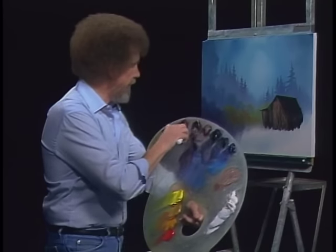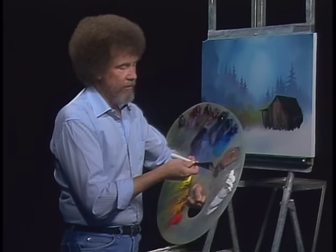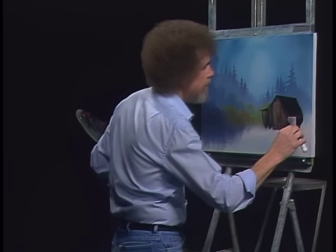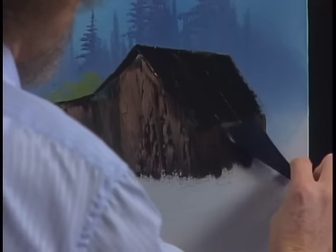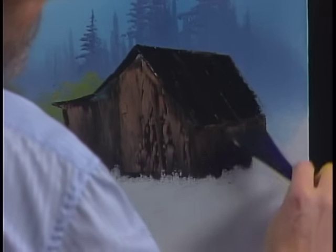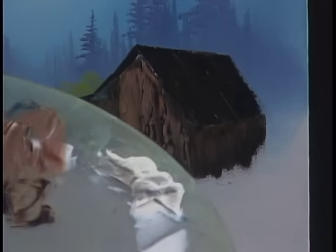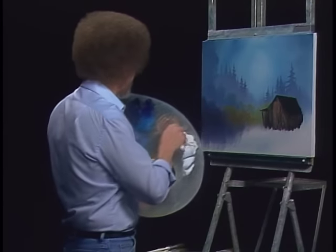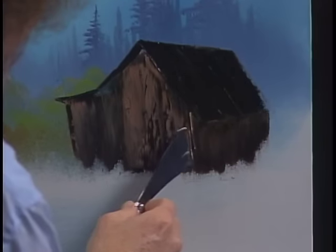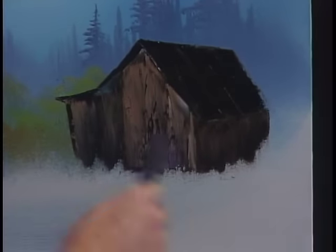I'm going to take a little more Van Dyke Brown and make it much darker, because on the other side not much light's going to hit, so you need it quite a bit darker. Our little roll of paint still — come right up in here, decide where the roof line is, just enough so it barely shows up. There would not be much light striking this side of the building. Right along the edge here — put a nice distinct line so it shows that there's a difference there.